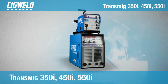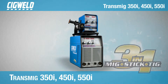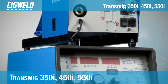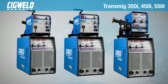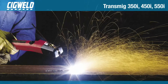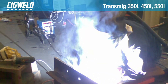The Transmig 350i, 450i and 550i are the three-phase multiprocess machines in the SigWeld 3-in-1 inverter range. These machines offer similar attributes but add higher amperage and longer duty cycles. They have full multiprocess capabilities of MIG, STICK and LIFT-TIG, with the 550i also featuring gouging capabilities.